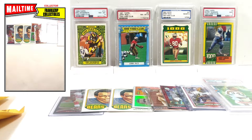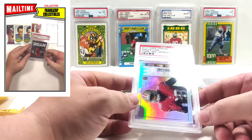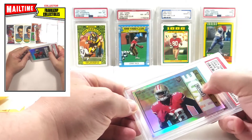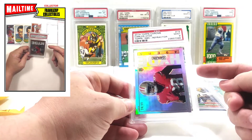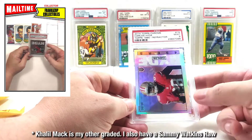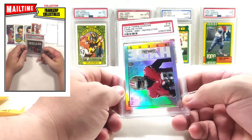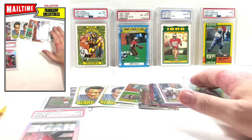Next package — 2014 Topps Chrome Carlos Hyde in that 1985 style, refractor parallel serial numbered to 99. Typically I wouldn't pick up Carlos Hyde but I have a few of these in that style — Brandon Cooks, Jadeveon Clowney, and one other — that are graded and look absolutely beautiful. It was cheap enough so I figured I might as well pick it up and add it to the set. Looks absolutely gorgeous.